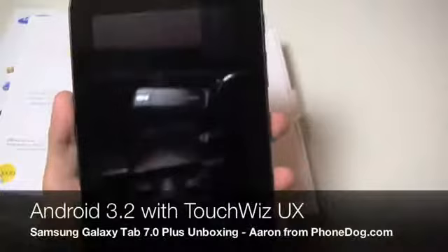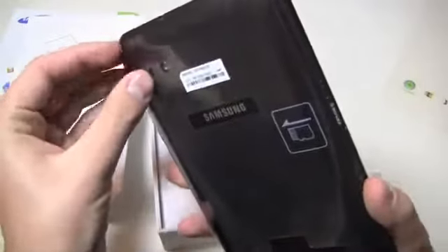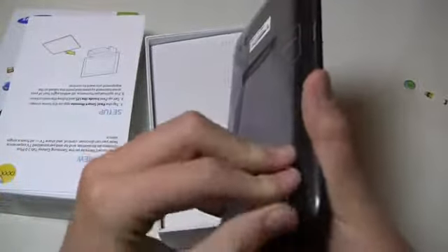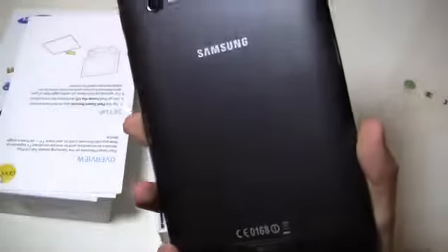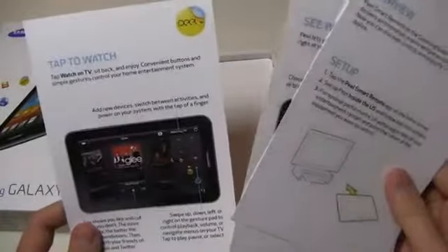It's running Android 3.2, and you can see a revised design here with the back plate. Let me pull this off so we can get a better look. There it goes — it kind of fits right in with the design of the 10.1, and seems more up to date because you had the 10.1 and the 8.9, and then the older design of the original Galaxy Tab 7.0. So you can see the overview and setup, see what's on, tap to watch, and some more instructions there.